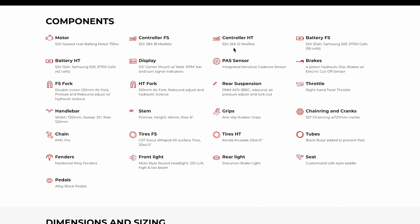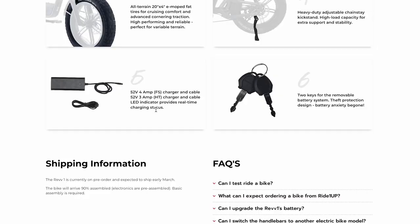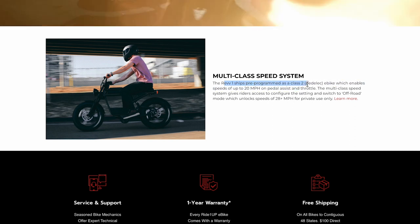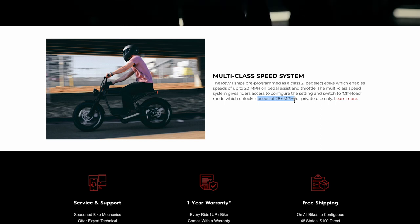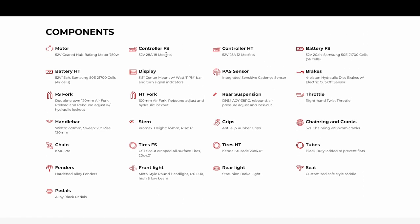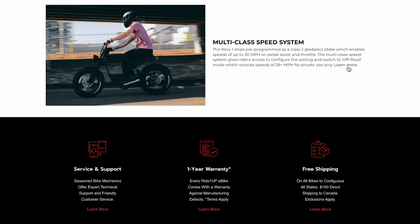The hardtail has a smaller 25-amp controller instead of the 28-amp controller on the full suspension. It's a pretty heavy bike at 93 pounds, pretty typical for this style. You get a 4-amp charger on the full suspension or a 3-amp on the hardtail. The Rev1 comes shipped pre-programmed as a class 2, so you're only going to get 20 miles per hour on pedal assist or throttle. However, there's a switch and settings that you can modify to get up to 28 miles per hour. With the peak power output I calculated, this thing in theory could go even faster than 28.